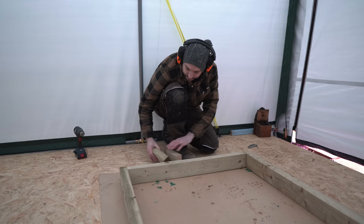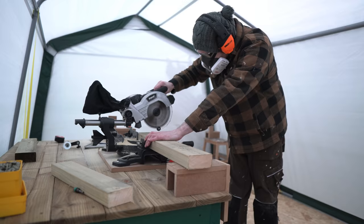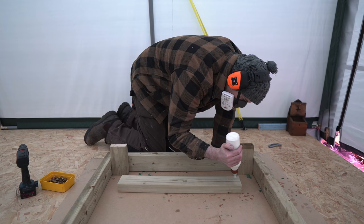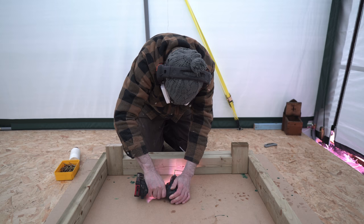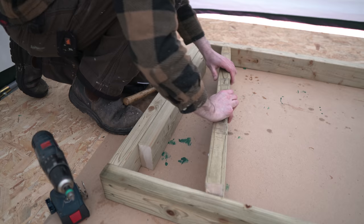I can get the frame screwed together, and I've also cut some shorter pieces that are going to make the hard bit — the bench top I'm going to hammer on. I put a couple of little scraps of wood in to represent the legs, and then I've cut a piece that fits in between the legs to get glued and screwed. Then I get one of the full-length pieces put in, glued and screwed, and keep working along until I've got a nice solid section.